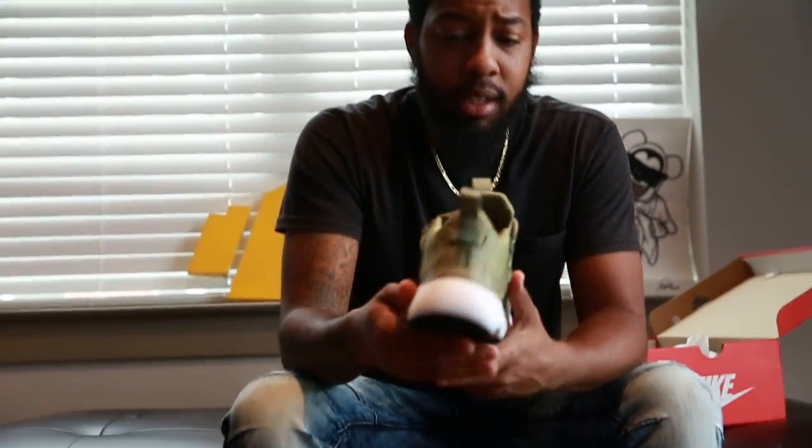It's fall time, so look — remember, I'm just giving you what I think is fly. It's not that I like everything, I just think this shit is fly. Nike — remember, fall is brown, orange a little bit, and fall is coming. And these look like the leaves.